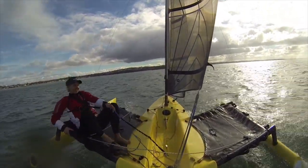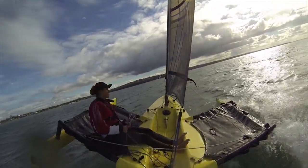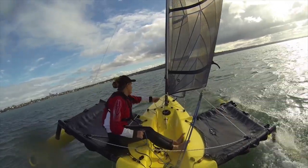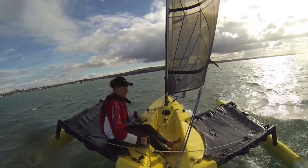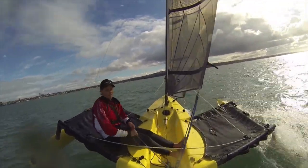In a nutshell, if I let the sail out the boat will bear away; if I pull the sail in the boat will round up. This isn't perfect, and there are times when the tiller will take over, especially because all I've done is throw the extension off the back, so it's dragging in the water and it might lead the rudder to point one way or the other.